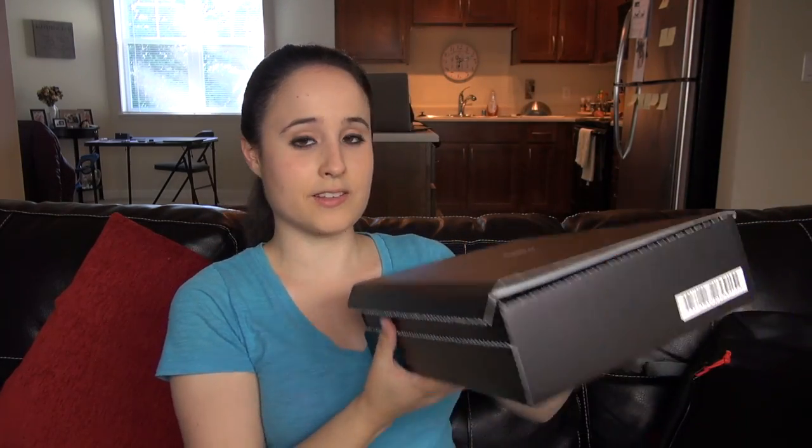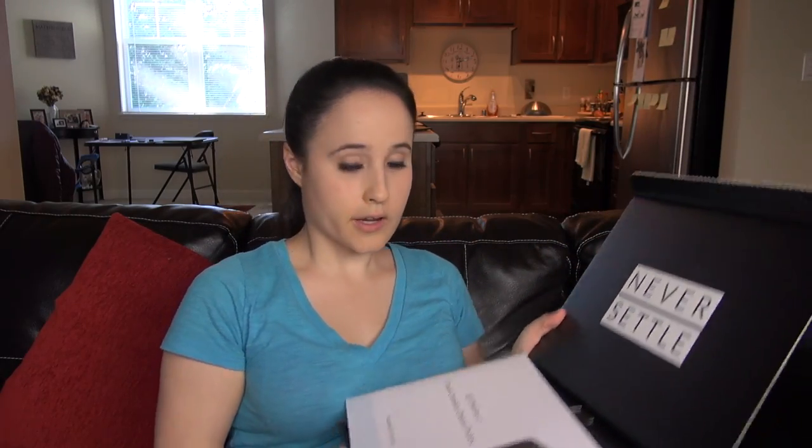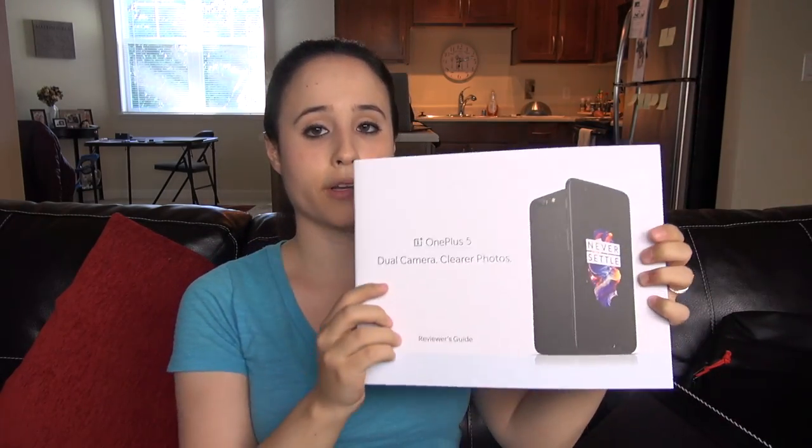Opening it up, we've got a reviewer's guide right here — dual camera, clearer photos. I've been hearing a lot of opinions surrounding the release of this phone. A lot of people are pretty happy with the specs, while others are not so happy, especially with the marketing. I don't want to jump on the hype train; I just like looking at a phone for what it is.